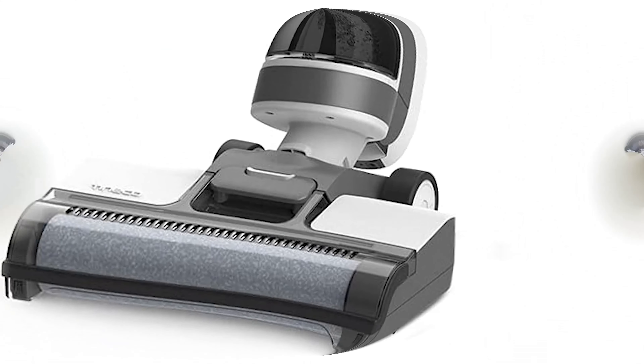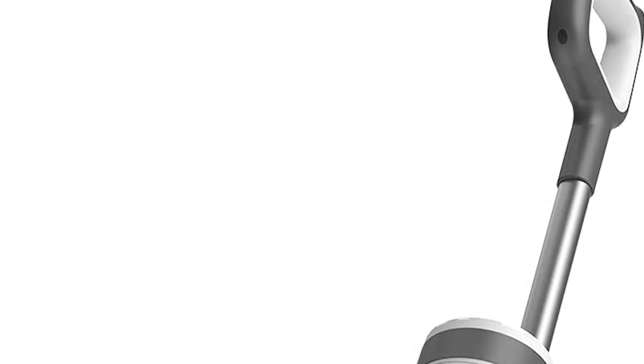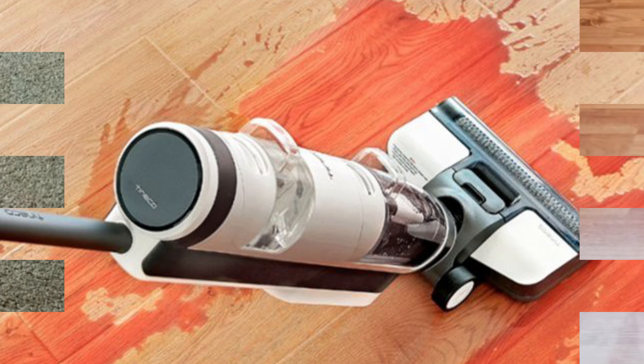The Tineco iFloor 3 is a lightweight, cordless machine that combines the jobs of a vacuum and a mop in one. It's a game changer if you have hardwood, tile, or laminate floors.